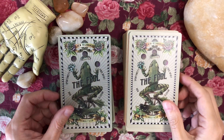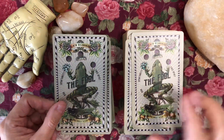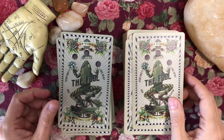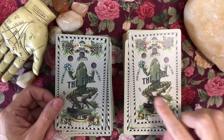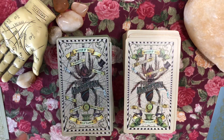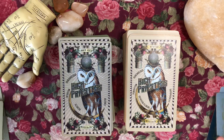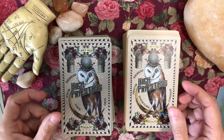All right, so this is the Fool. As I mentioned, I have a full unboxing and first impressions of the first edition on my channel, and this is the second edition. You'll notice the cards have keywords and also reversal keywords. The Magician — I believe you can still get this deck, it's still available for order on his Etsy shop. Just type in 'Madame Clara' and you can pull up his shop.